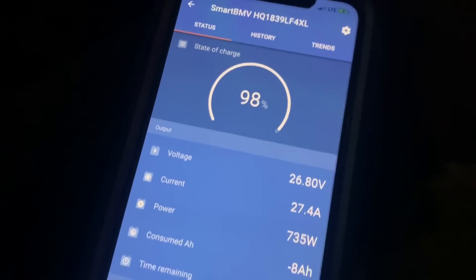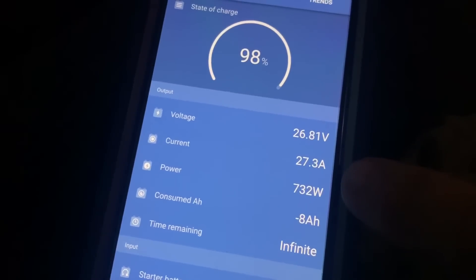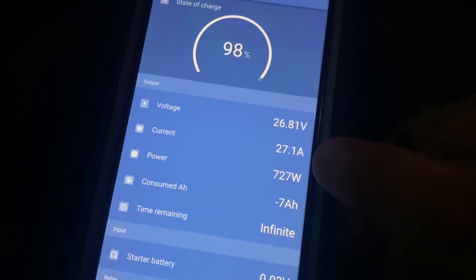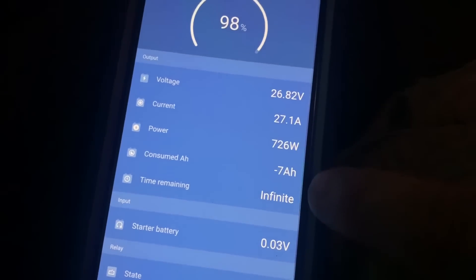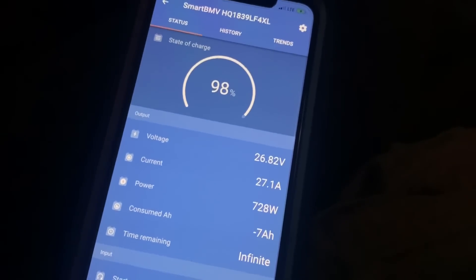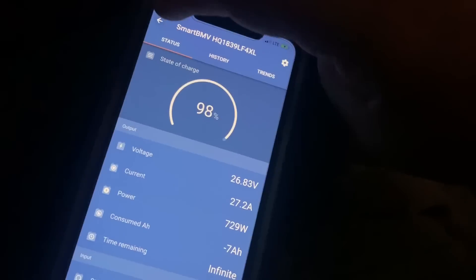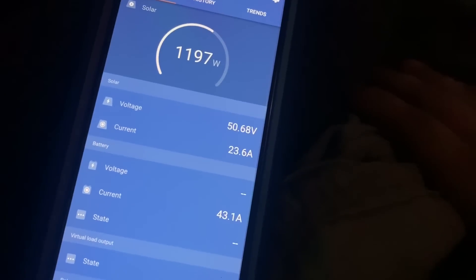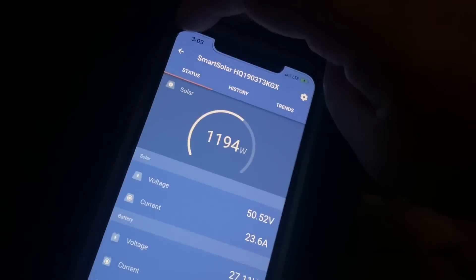It just ran for about 10 minutes before the thermostat kicked it off, and it only dropped two amp hours in that 10 minutes. Now that it's back into charging mode — bulk mode for the solar — it's putting out 27 amps coming back into the batteries at 700-something watts. That number's going down, so we're almost back to where we started. We're getting 40 to 43 amps coming in from the solar right now, over a thousand watts — almost 1,200.